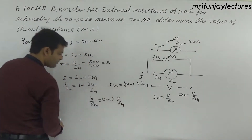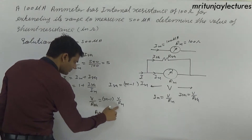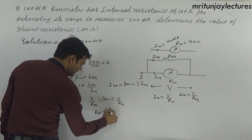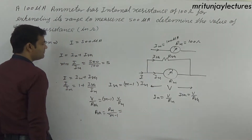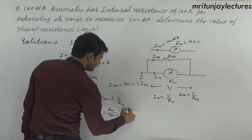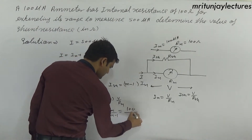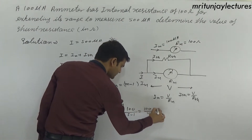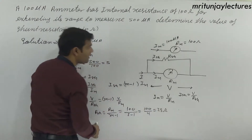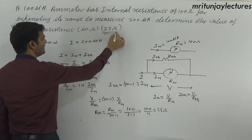Substituting: V divided by Rsh equals (m minus 1) into V divided by rm. Therefore Rsh equals rm divided by (m minus 1). With rm equals 100 ohm and m equals 5, Rsh equals 100 divided by 4, which is 25 ohm. That is the final answer.